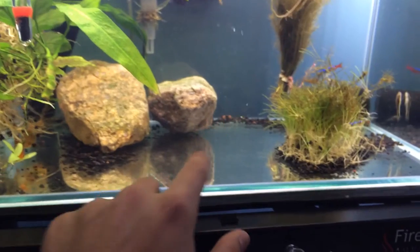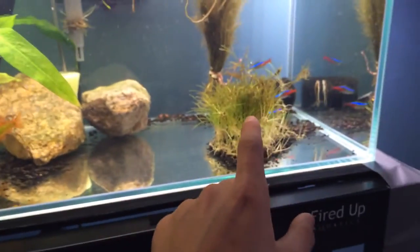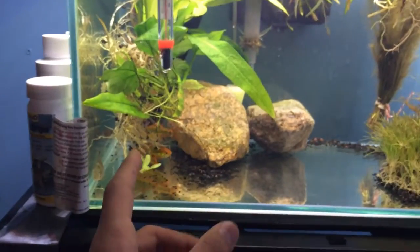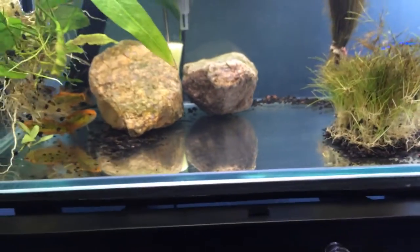My other tank — the 20 gallon — cracked along the bottom and water just poured out onto my carpet. So this is what we're left with. I've had to put my dwarf hairgrass in here, the Rotala Lycia, the tetras, the barbs, the rams, the Apistogramma — which I have no clue where it is.